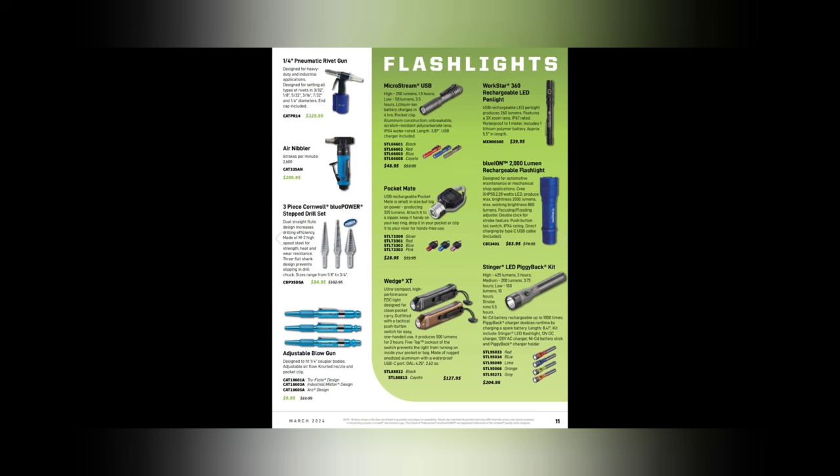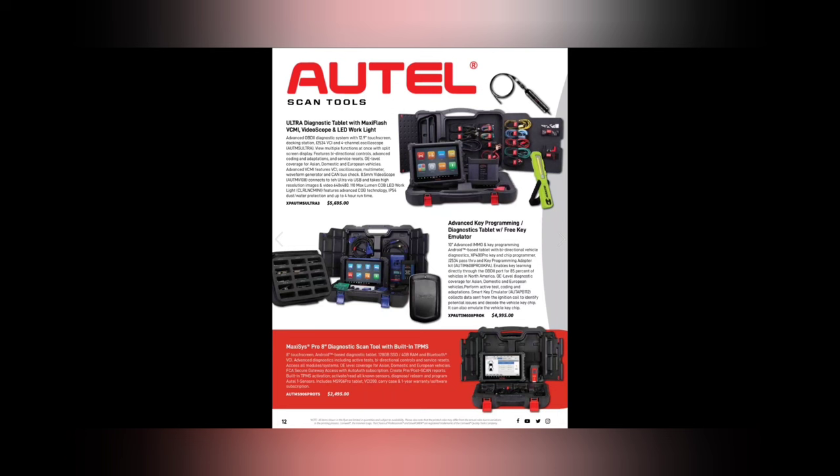The Wedge XT — I'm not a fan of Streamlight anymore. I don't like the Wedge because you have to hold it to get max lumens, which is more tactical-driven than mechanic-driven. You do get a free Mantis light — those things are tough to get — for $20 with an LED work light for $56.